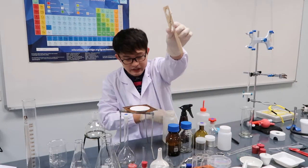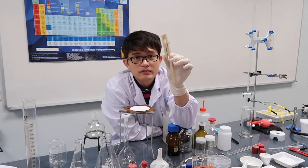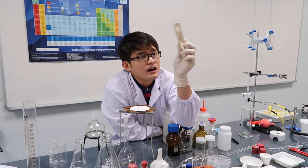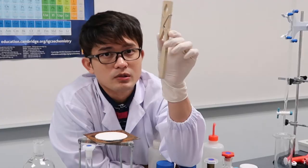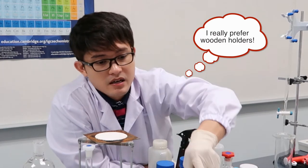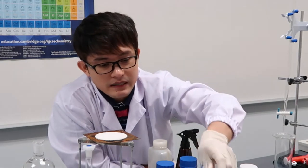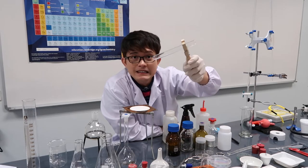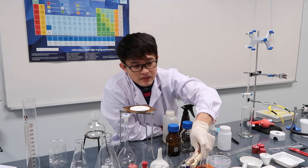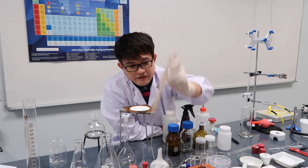This is a wooden test tube holder. There's also a metal test tube holder, but we prefer the wooden one because wood grips easily and doesn't conduct heat the way metal does, making it safer — even though wood can break more easily.